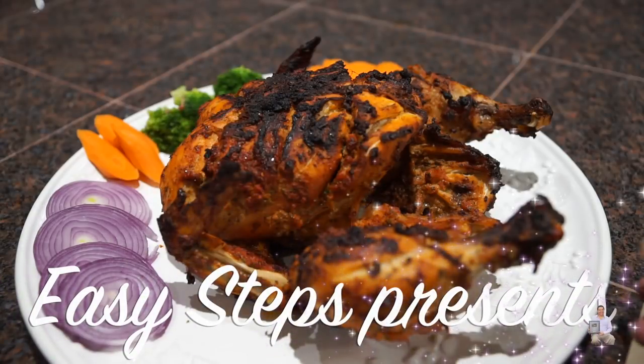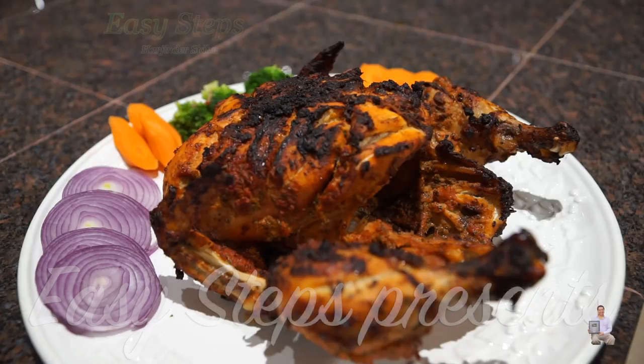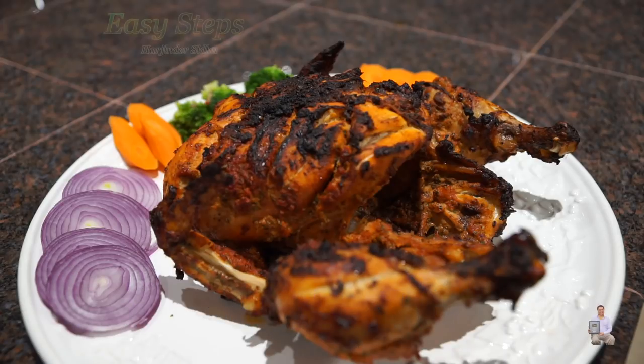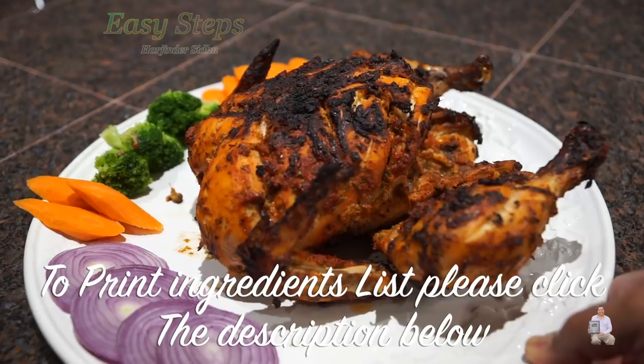Hello everyone, please welcome and join me at Zee Steps Cooking. Today I'm going to share with you a whole chicken — I'm going to make a whole chicken tandoori style in the air fryer, and how I'm going to make it tasty and juicy I'm going to share with you.